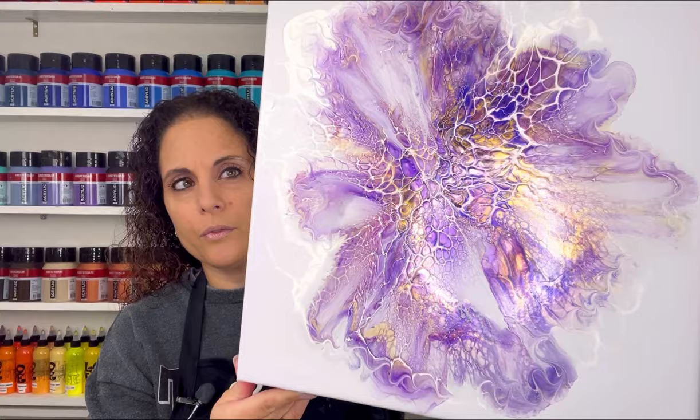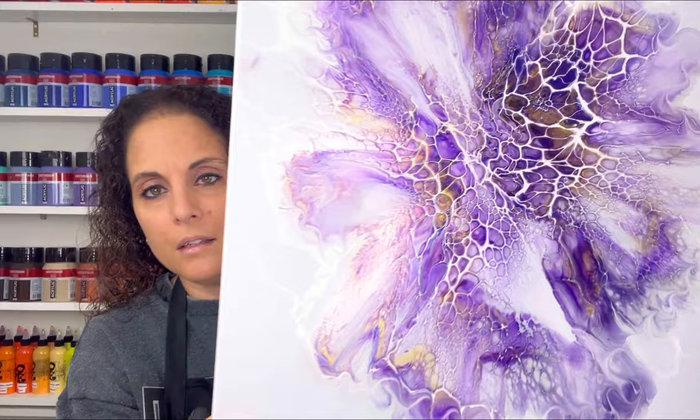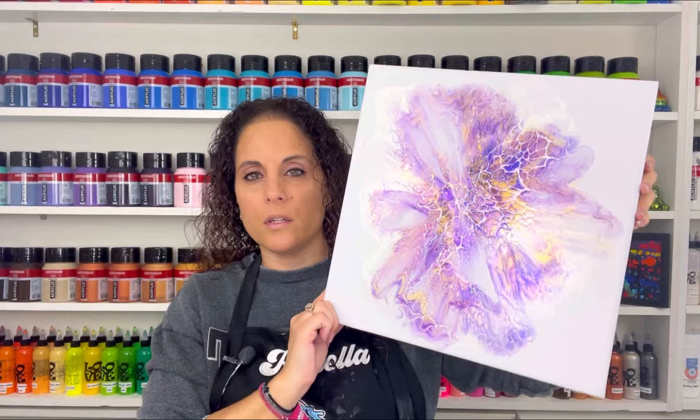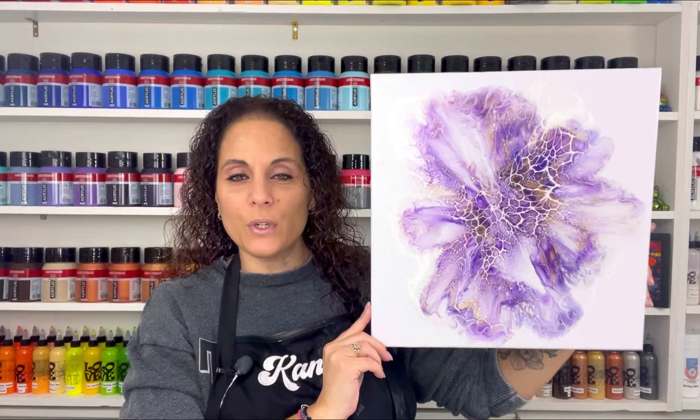It doesn't have a top coat of resin yet, but you can already see even in its dullness that it is super shimmery and it's going to look amazing. I will show it to you once it gets a top coat of crystal resin, but it dried beautifully. A lot of people said they're so glad I didn't stick my fingers in it — and so am I!